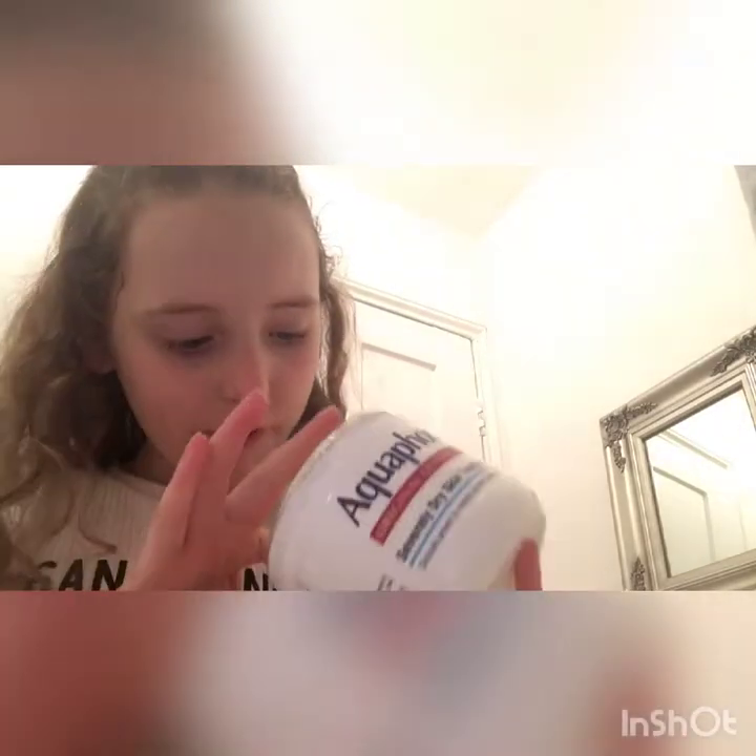So I'm going to take this — this is Scotland cream, we call it Scotland cream, but it's actually Aquaphor. We call it Scotland cream because my uncle Scott brings it — it's only available in America. So you Americans, that's really good stuff.